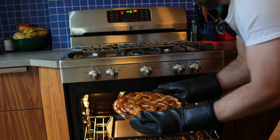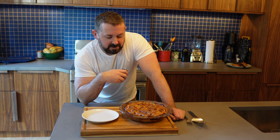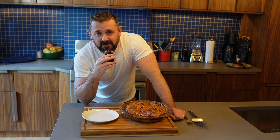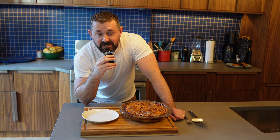Wow, look at that — beautiful! We let the pie cool for about an hour, and you want to do that because if you start cutting into it when it's hot out of the oven, the liquid and the apples are going to get really runny. By letting the pie cool, it congeals a little bit and it slices really nicely and evenly.